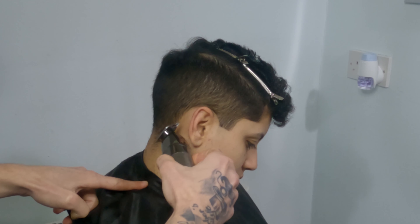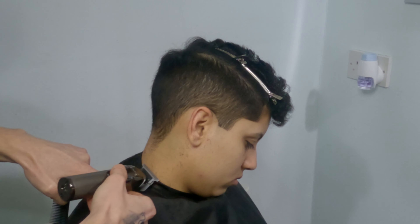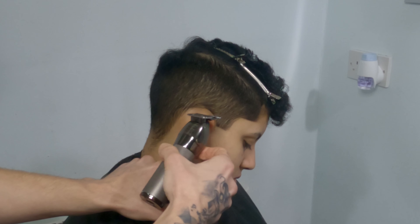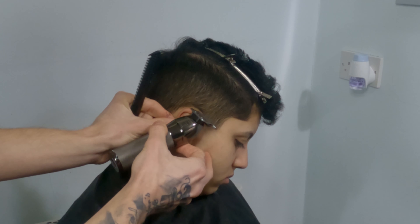Coming to the nape area, behind the ears, I'll just do a straight line down and take the rest of her nape hairs. Around the ears I'll do it quite round, taking as little as I can. I don't want to take this line too high up because it just doesn't look great if you do so.